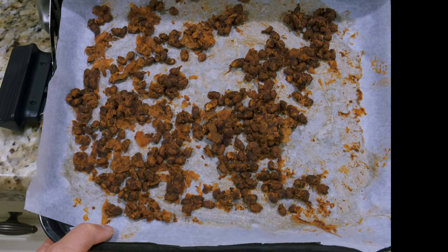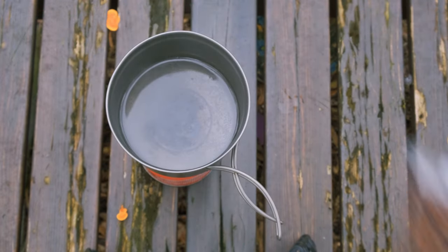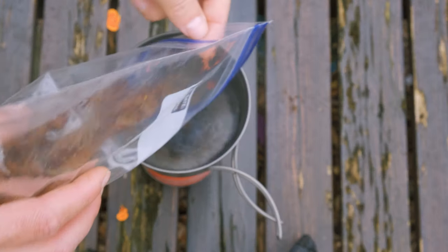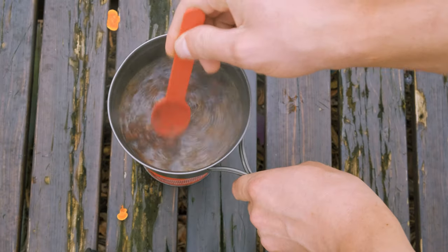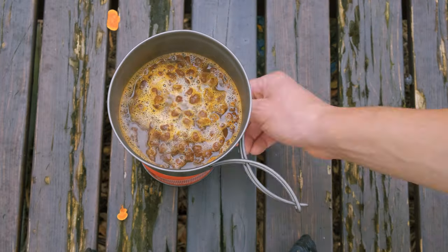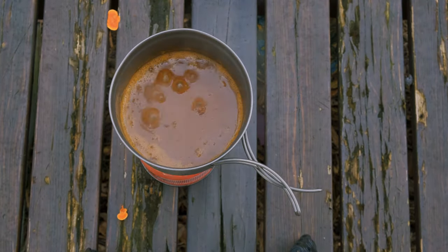I'll save you the prep on this one — we are making chili. Make a chili in advance that does not have any fat in it, and if you're using ground beef, use a 90-10 ground beef that has very little fat. Dehydrate it and add it to a pot of boiling water. Let the dish simmer. I added a little too much water — no problem though. Just let it boil a little bit longer and you will get to the volume that you are looking for.